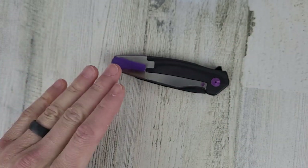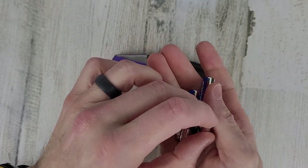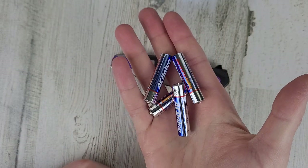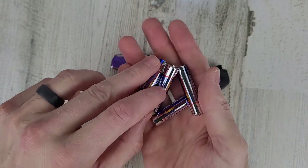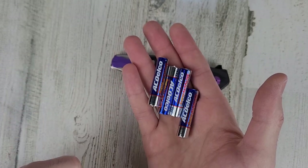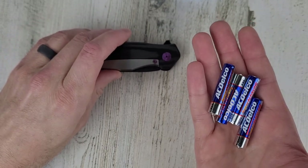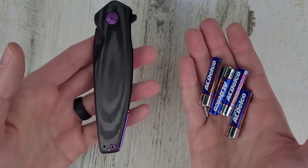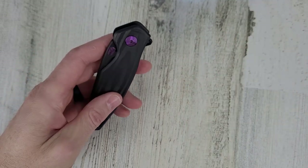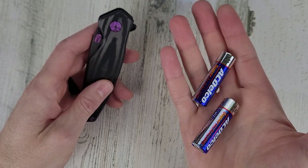We'll keep talking about the weight of this knife because that's the first thing you notice. If you're at home and you grab four AAA batteries, those four batteries weigh the same as this knife, but they still feel heavier — they're the exact same weight but it feels heavier. If you don't have AAA batteries, grab two AA batteries and it's the same weight.